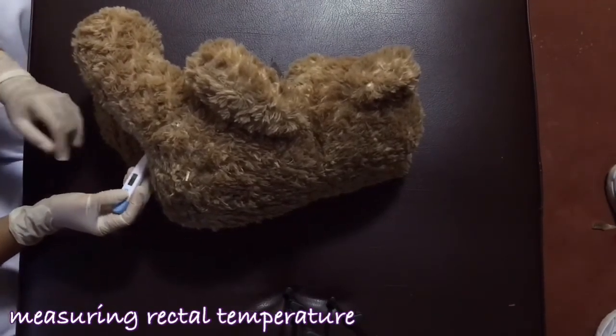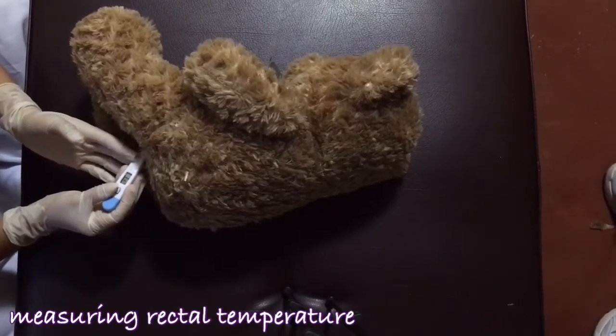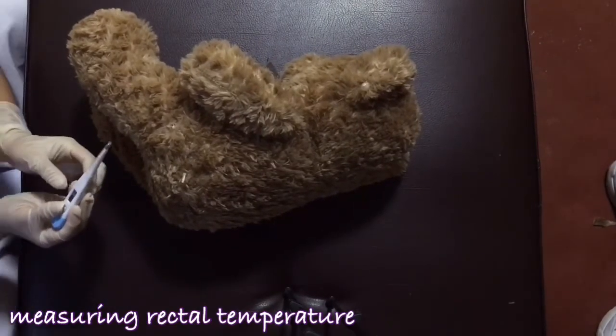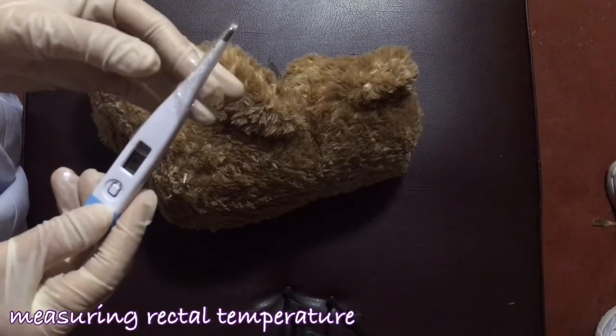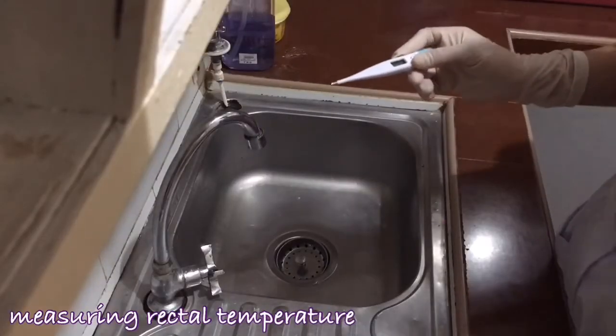Then after, slowly remove the thermometer from the patient's rectum. After removing the thermometer, I will now read the temperature, dispose of the probe cover, and clean the thermometer.